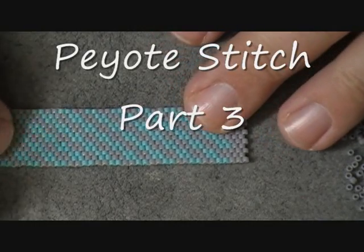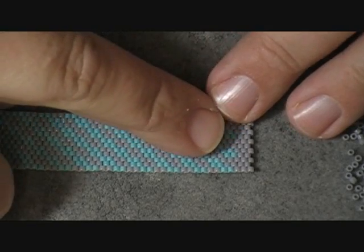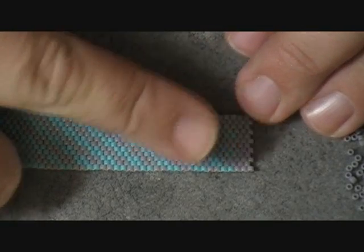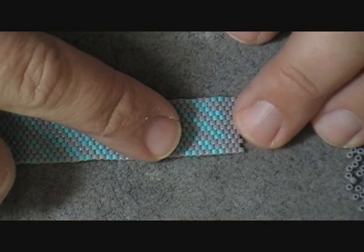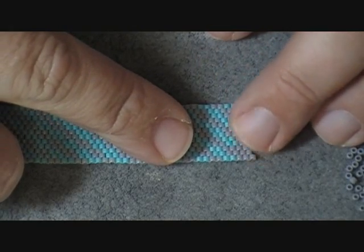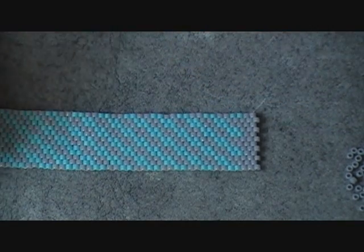Once you get your lint that you need, as you can see I did my diagonal stripe pattern until I got here to the very end, and at the very end I finished off just as I had started. I did my 5 rows of my background color so that way it would match the other side that I did.